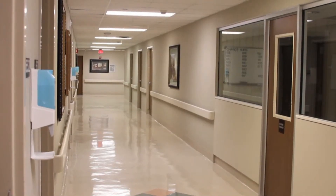Here's what the hallway looked like before. And now with LEDs.